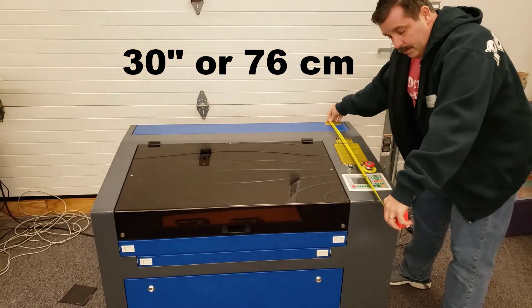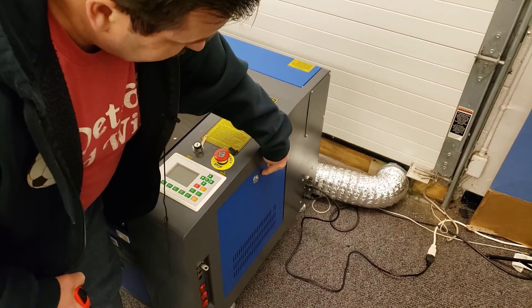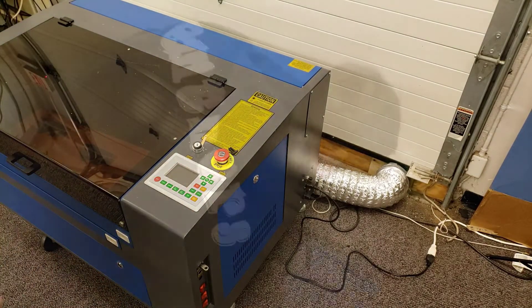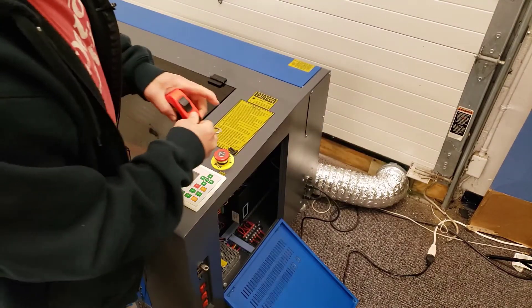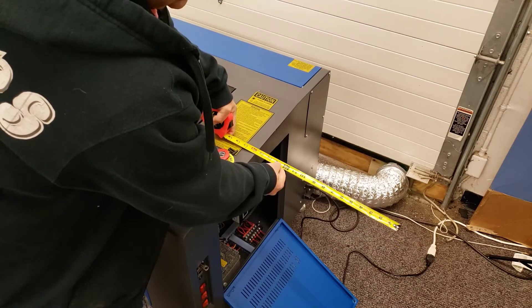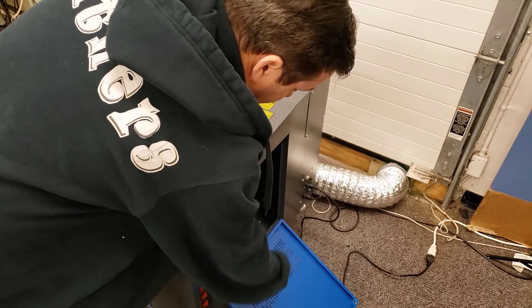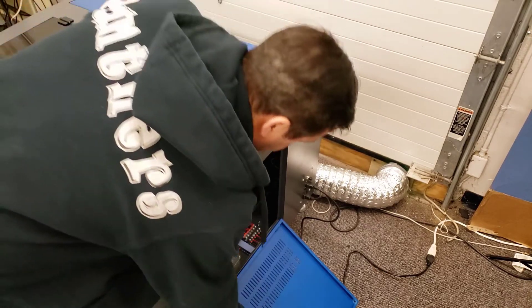It will stick out a minimum of 30 inches, but you also need to remember that you're going to need access to it. When it opens up — when we lay that down — you need at least 15 inches so that you can get inside the machine to check your milliamps, and if anything ever went wrong, that's how you'd get access to it.